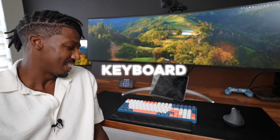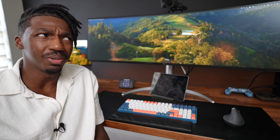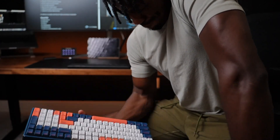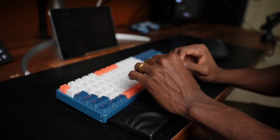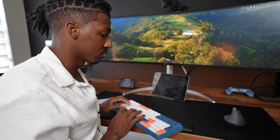This keyboard is the IQUNIX F96 in coral blue and it's been with me for three to four years running — it's amazing. This chunky boy has an aluminum case which is very sturdy but it weighs 2.5 pounds, the equivalent of five iPhone 15s. The battery capacity is one of the underrated features — up to 260 days off a single charge. I think I charge it once a year and I'm good. For the keys I went with Cherry MX Reds, and the keys are hot-swappable so you can easily swap one key for another without having to solder.